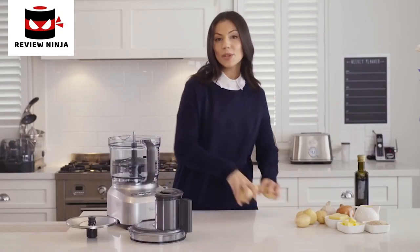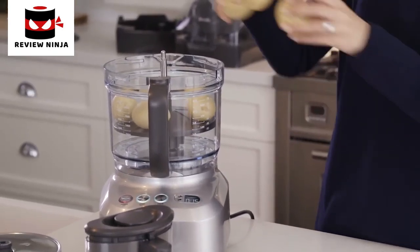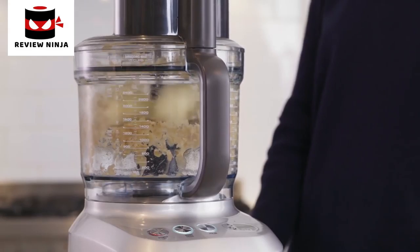Next up, we're going to make a potato gratin. This machine takes on what would normally be a chore by doing all the peeling and slicing for you. Insert the peeling disc, place unpeeled potatoes onto the disc so that the bowl is filled, and watch as it peels 7 potatoes in record time.